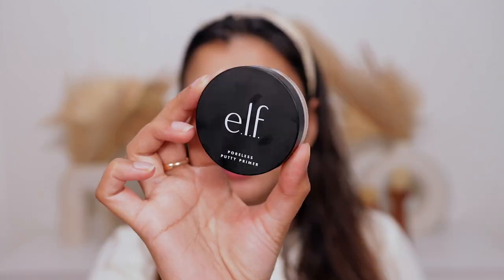Another primer I've been loving recently is the NYX Plump Right Back Plumping Serum Plus Primer. It has a hydrating, cooling, and very translucent texture, but once fully absorbed it has a tacky texture that helps grip my foundation and make it last long. So these three primers are really good for my oily skin.